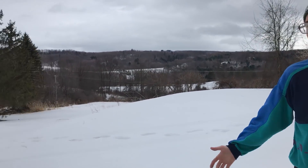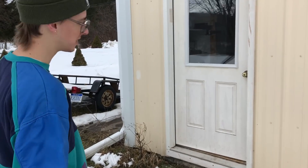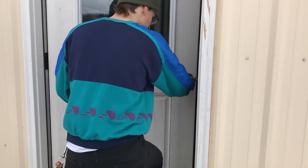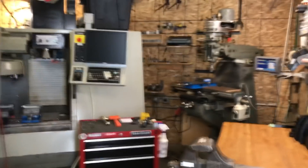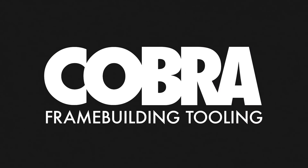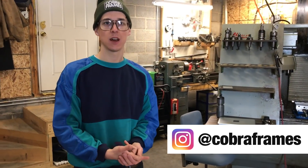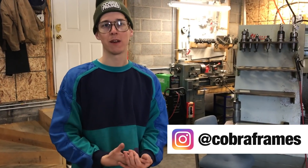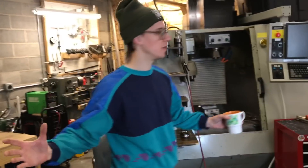Welcome to beautiful central New York. This is the view outside of my shop. I'm going to take you inside, point out the major zones of my shop and the major machines, and then go into details about how each one of those is useful in the process of making a frame. Here's the quick tour.